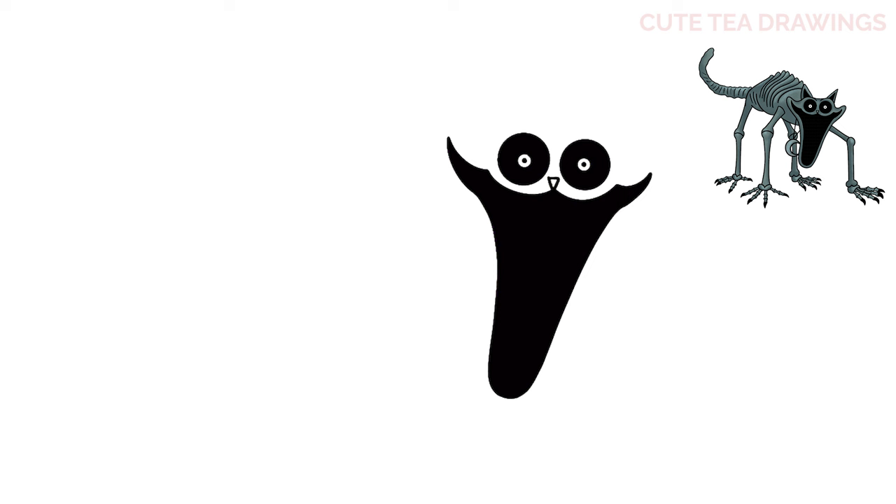Now let's move up and let's start drawing the shape of the head. We'll start with a curve on top of each eye, and then a curve across in between.